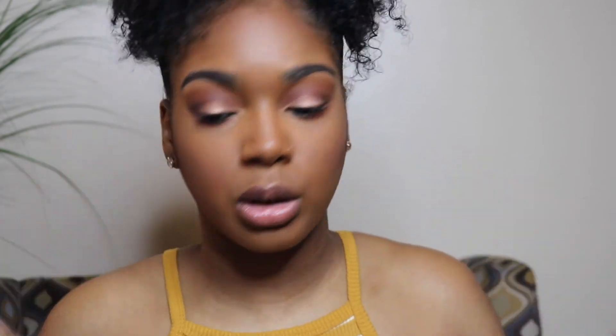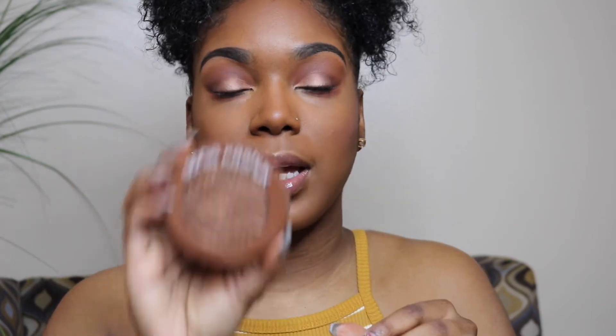For highlighter I'm going to take my — oh faithful — Goddess shade. Just a little bit, because you glow from within. Highlighter is everything. Then I'm taking some on my nose as well. What's really going to set it off is this little peach shimmer.